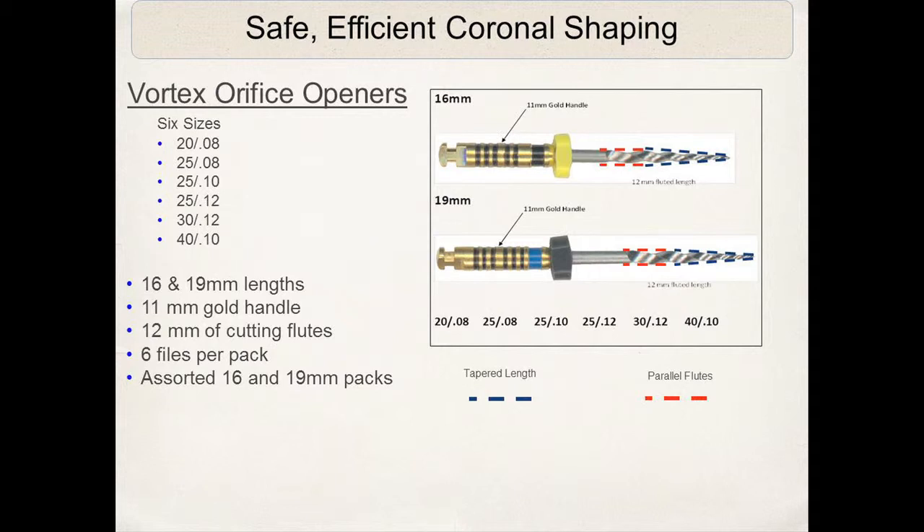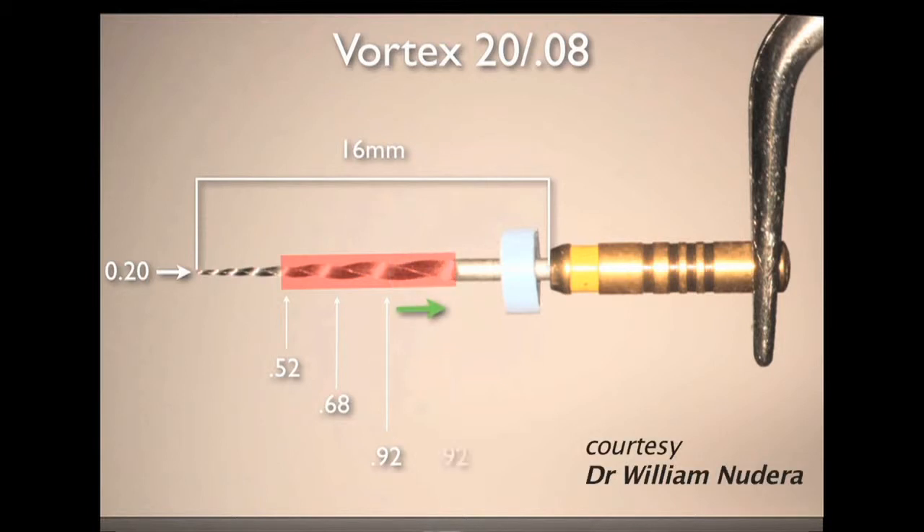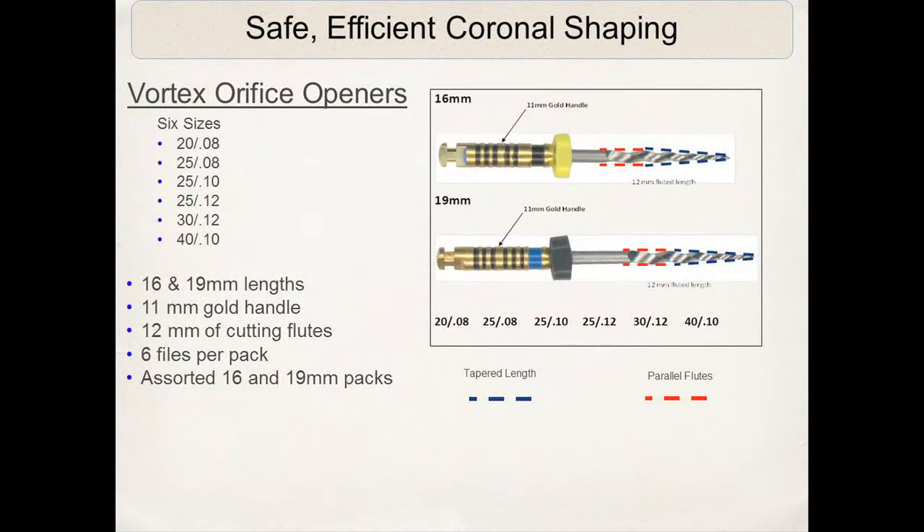The advantage of these orifice openers over something like a Gates Glidden or some other type of orifice opener is that these particular Vortex orifice openers only have cutting edges to a certain level, and then the walls of the instrument are parallel — so there is very minimal cutting diameter.